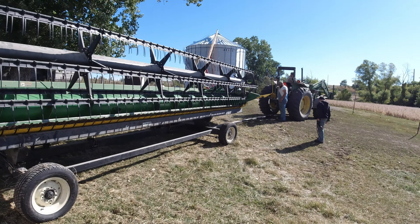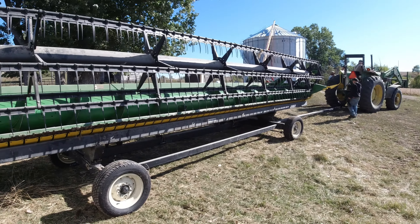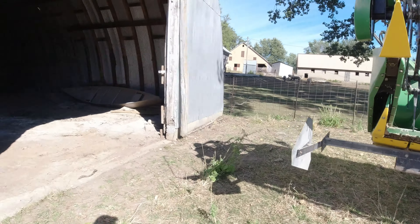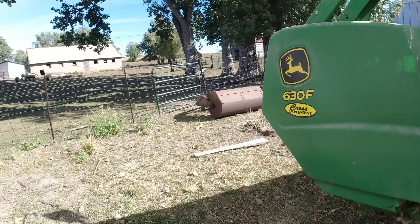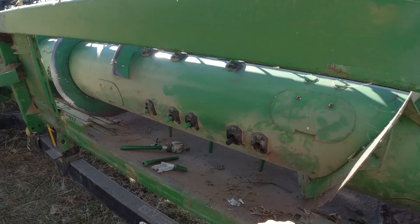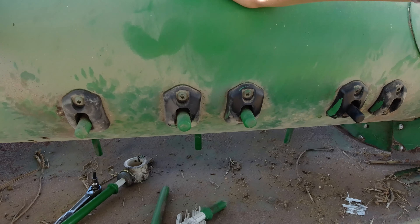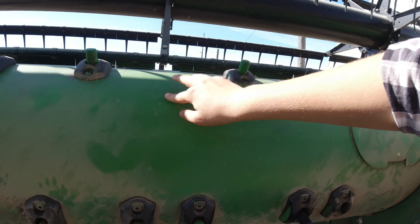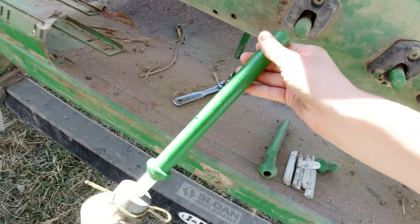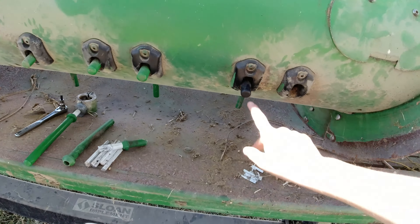We're going to unhook it and leave it here until Monday when we bring the combine over and get it hooked up. The bean head is pretty well ready to go. These things are called the fingers on it — as this spins, they come out and pull the beans in. We have to replace one of these, so I'm going to get that fixed.